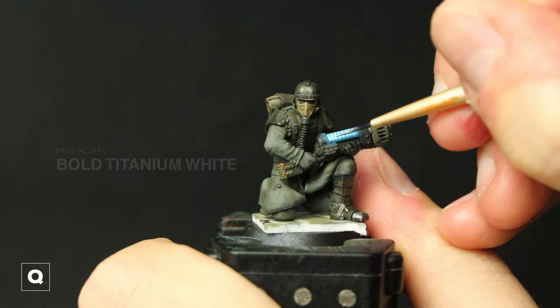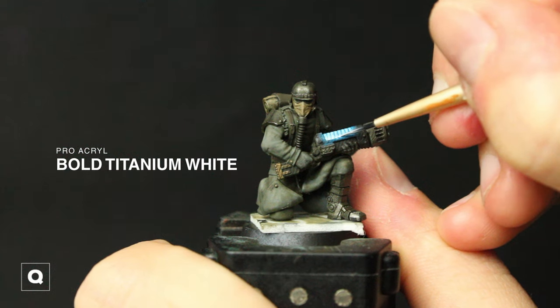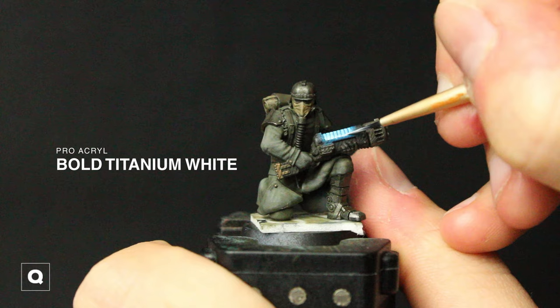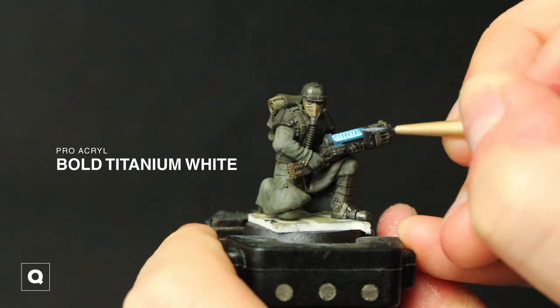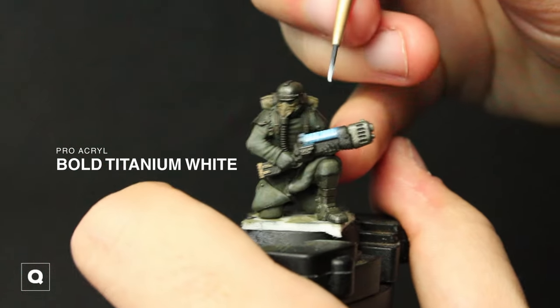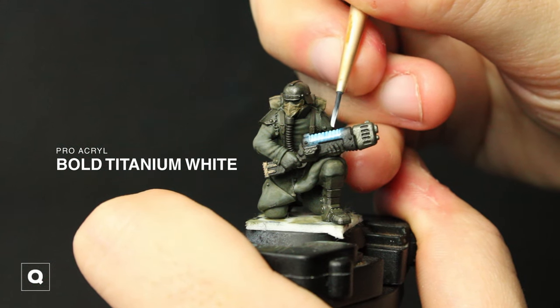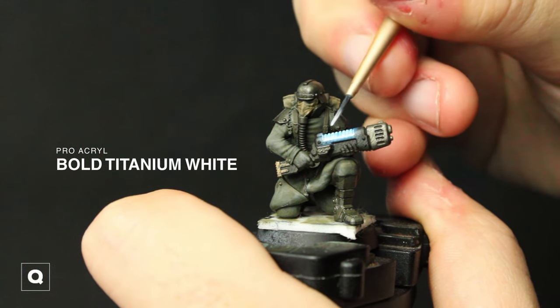Now that we have our color it's time to do some finishing touches. I'm taking some thinned down Bold Titanium White and adding it to the base of where our plasma coils are, and also putting some in the recesses of those coils, pulling it down towards the edge. Then I'm going to take some white and add some little dots to the top folds of our coils — I'll move the camera to show you what I'm doing, it's kind of hard to see right here.